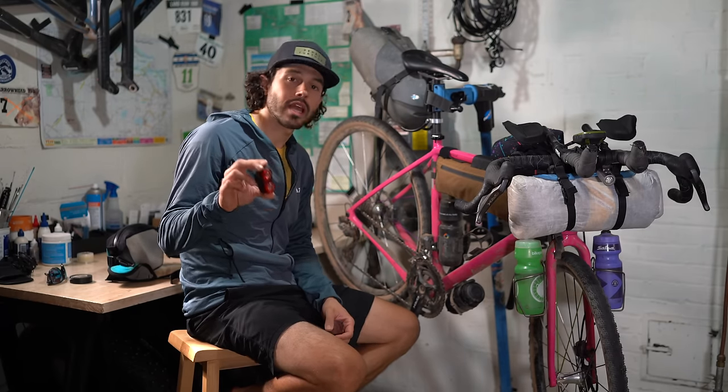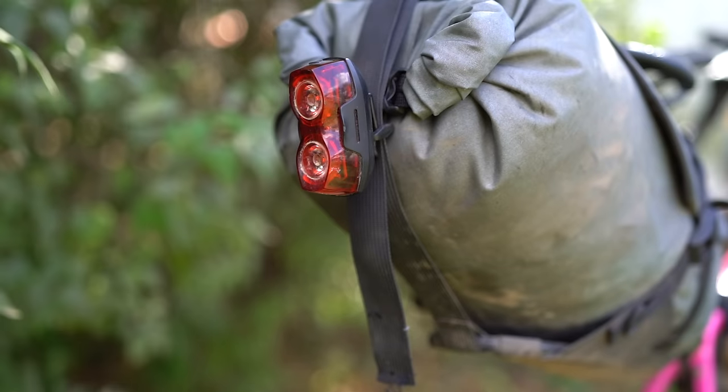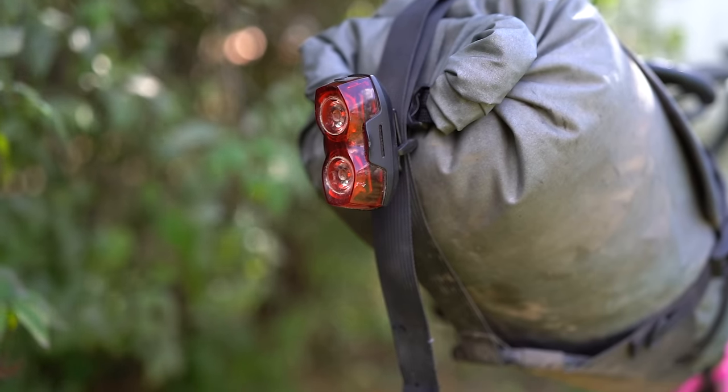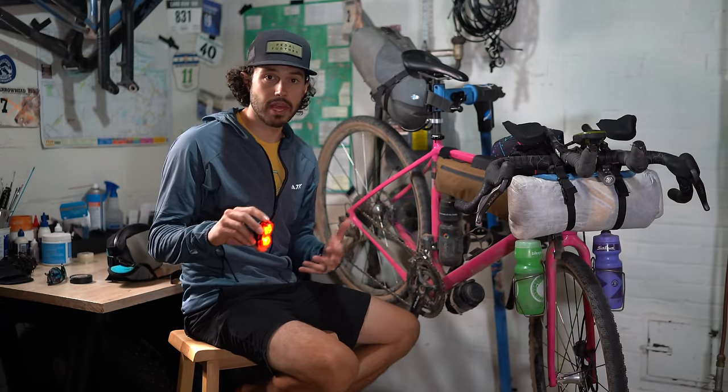Last but not least on the seat area, I have a Portland Design Works Danger Zone rear light. When I'm on pavement or a busier gravel road, being seen is super important. I also have one of these on the back of my fanny pack.